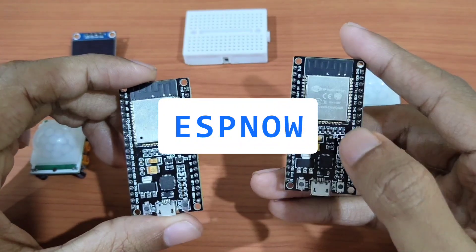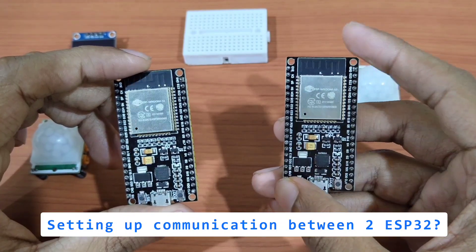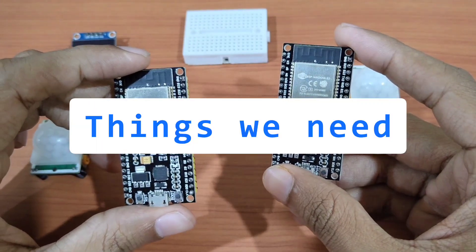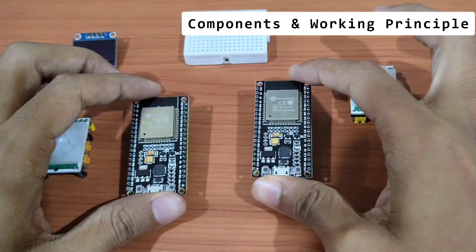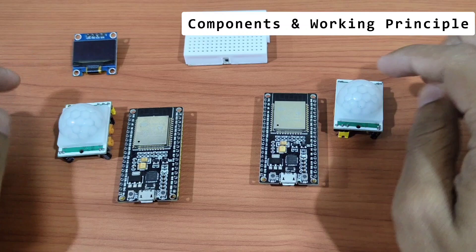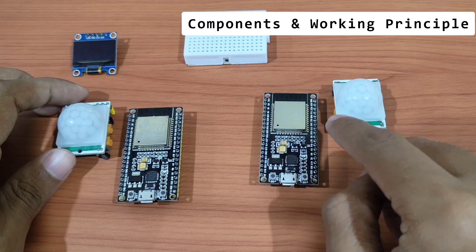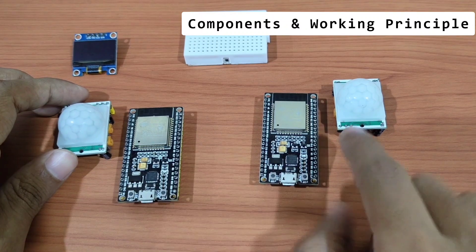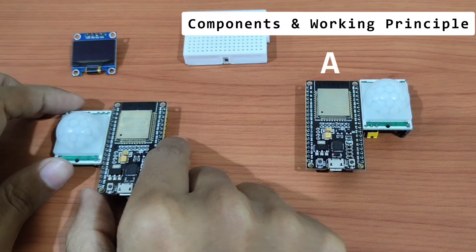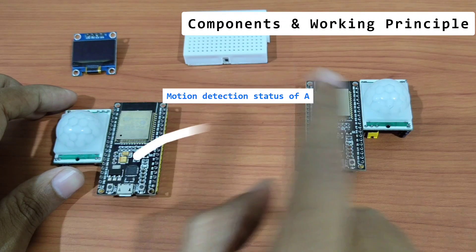If you're planning to build a project with two ESP32s and set up communication between them, you're at the right place. Welcome to Electronic Simplify. Today we are going to set up a project where we have two ESP32s and two PIR sensors connected to each other respectively. We are going to send the motion detection status to the other ESP32 — ESP32-A will send its motion detection status to B, and vice versa.